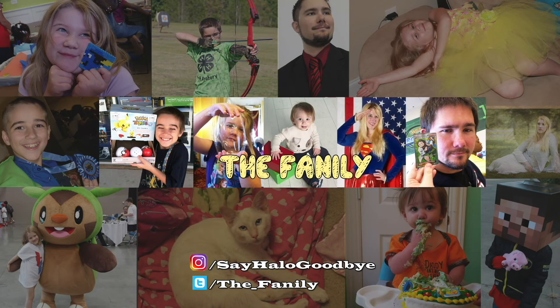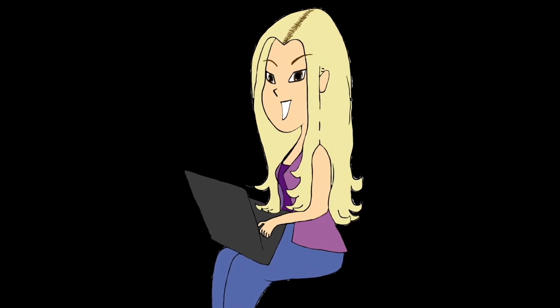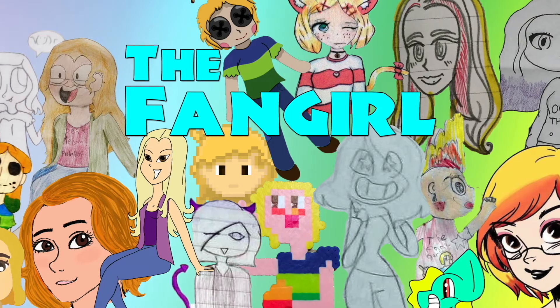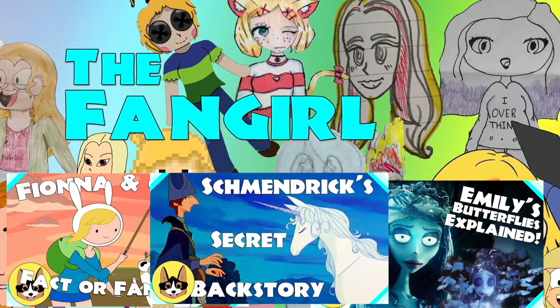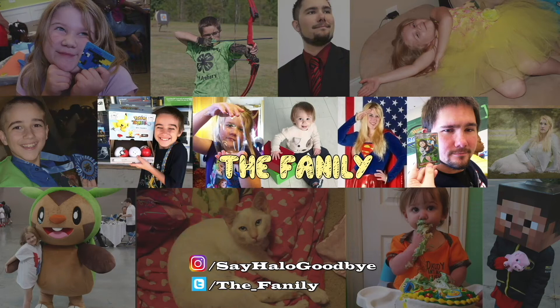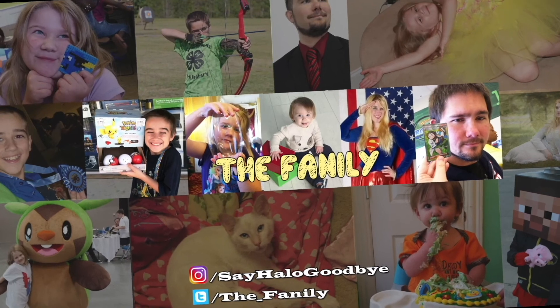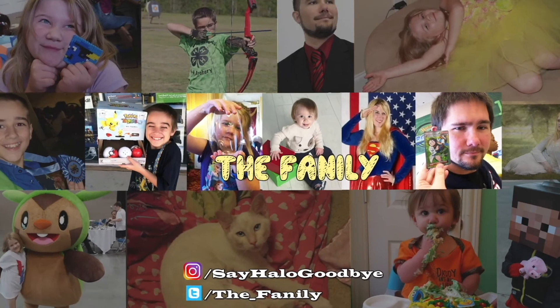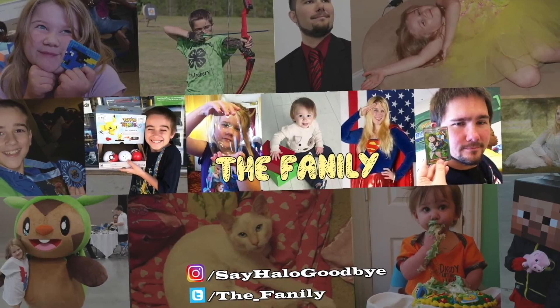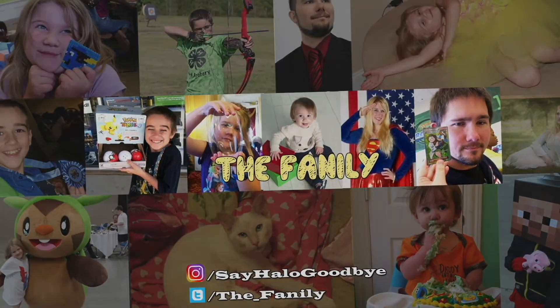If you had fun watching today's video, don't forget to subscribe so that you can see more, and let us know in the comments what other videos you might want to see in the future. Also, don't forget to check out our other channel, The Fangirl, where we talk about all kinds of movies, TV shows, and even books and comics, but viewer discretion is advised. See you next time, family members!